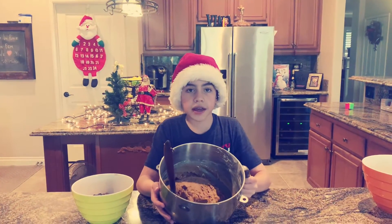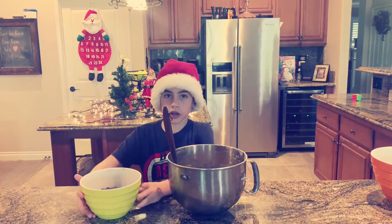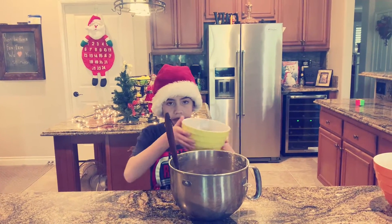Now that our dough is all mixed together and looks delicious, we're going to add in our chocolate chips and chocolate chunks from earlier and mix it up.